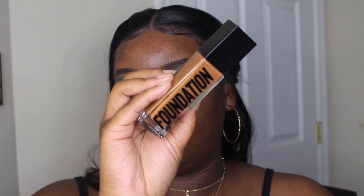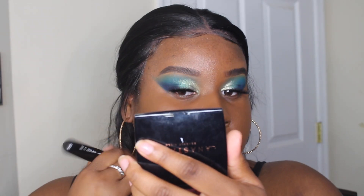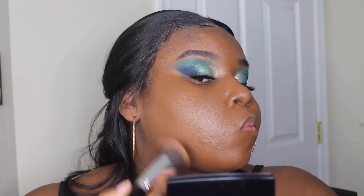I actually really like this bottle and packaging, it's super sleek. This looks like a really good shade match — okay, cool, this looks good.